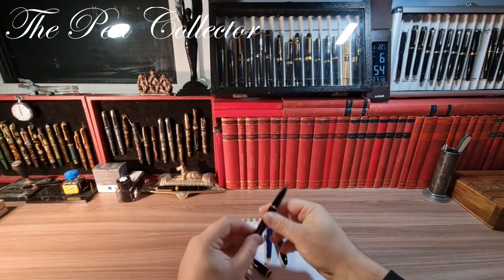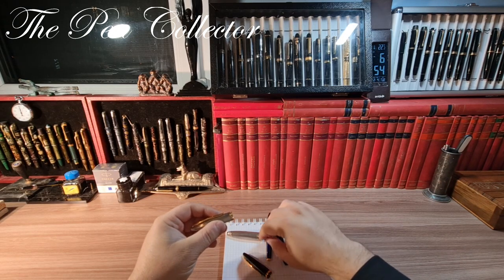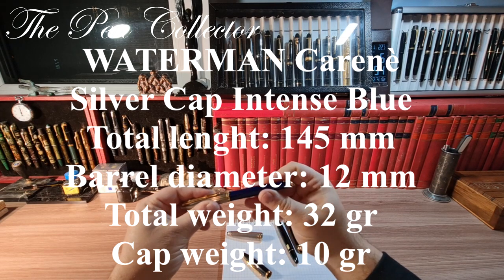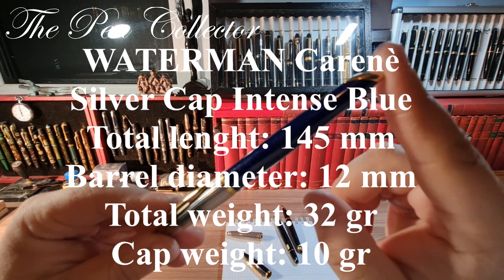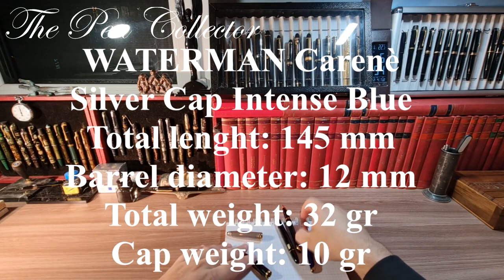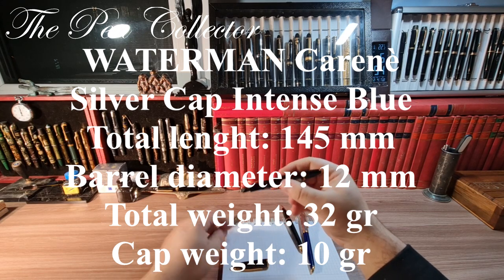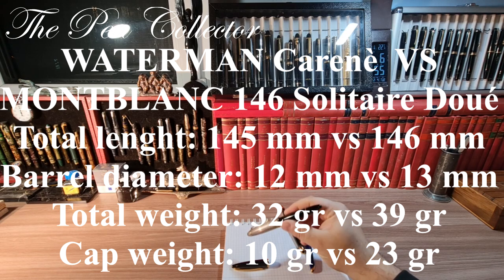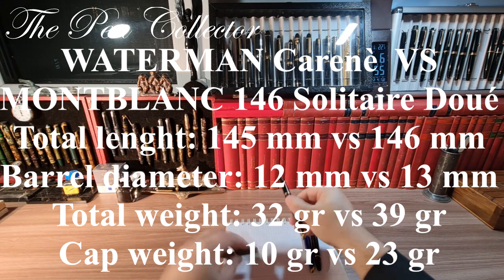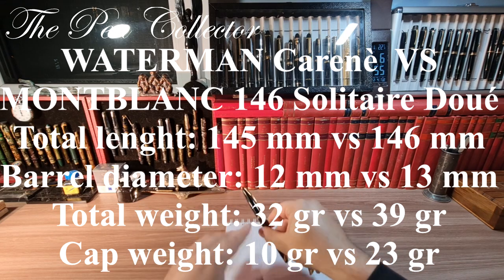Why not — I'll take this opportunity and leave the dimensions of the Intense Blue fountain pen on the screen, and compare them with the dimensions of the Montblanc 146 duet with a silver cap. After that, I will do the writing sample.